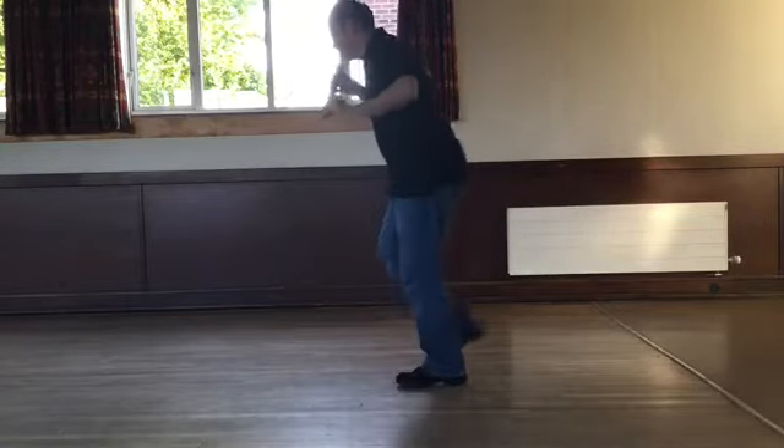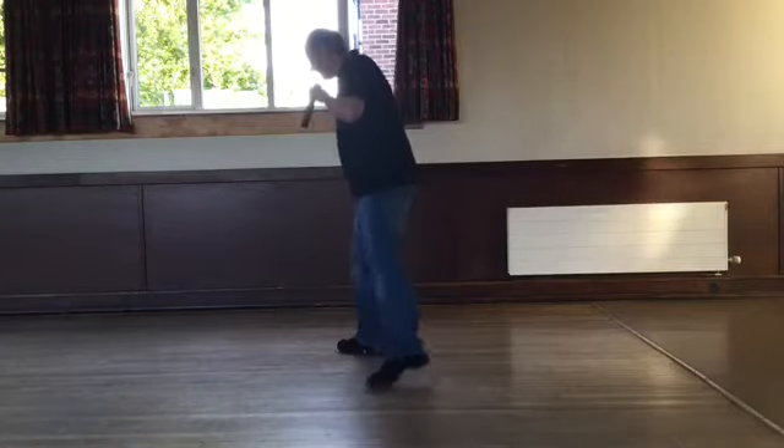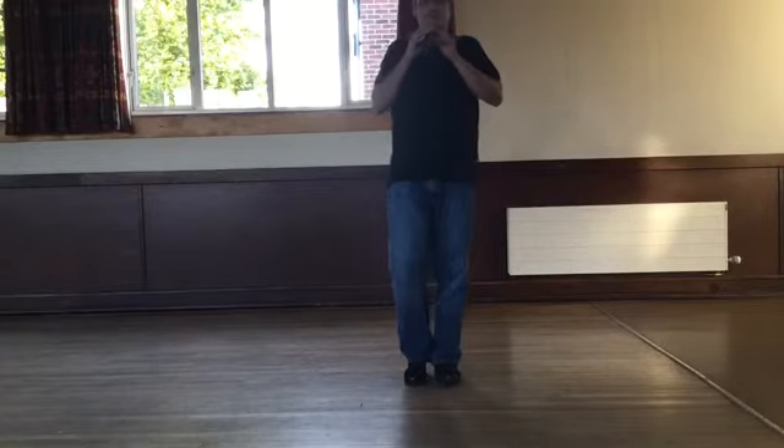Step right, kick left, step left, point back. Step right, kick left, step left, point back. Side, behind, side and touch. Side, behind, quarter turn and touch. I hope you're still with me.